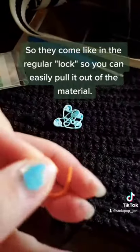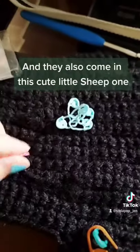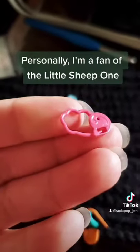Stitch markers come in the regular locking kind so you can easily pull them out of the material, and they also come in a cute little sheep one. I'm a fan of the little sheep one.